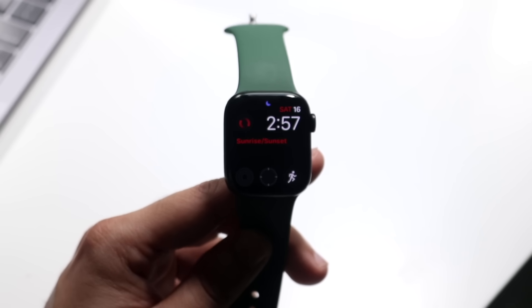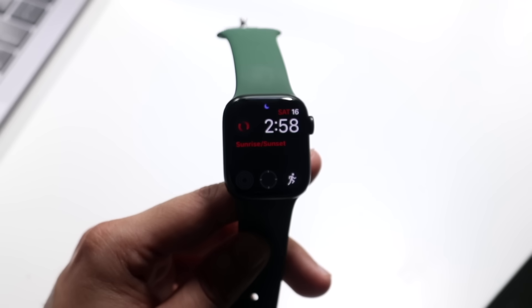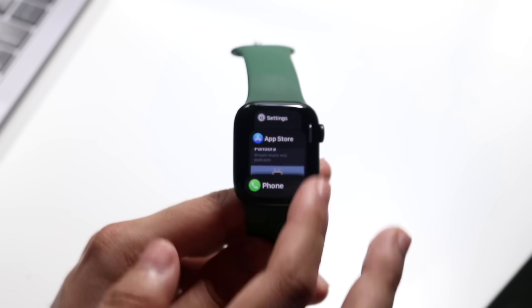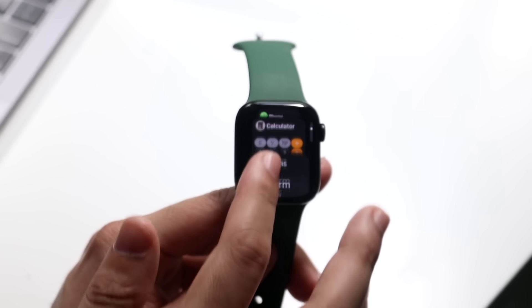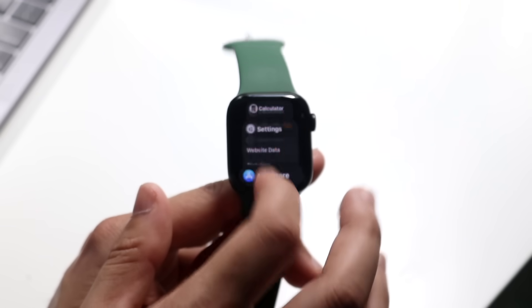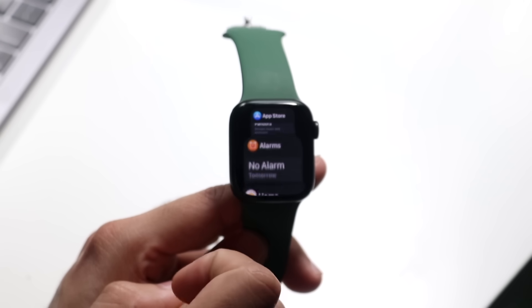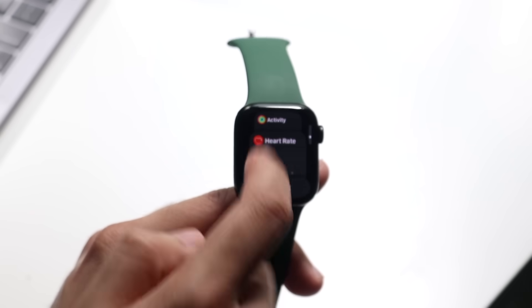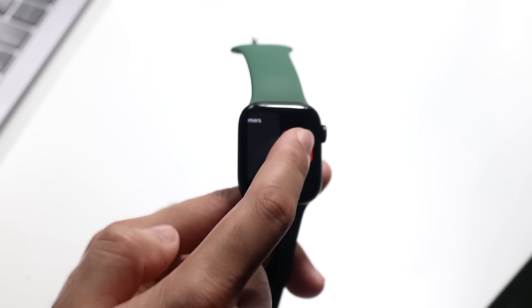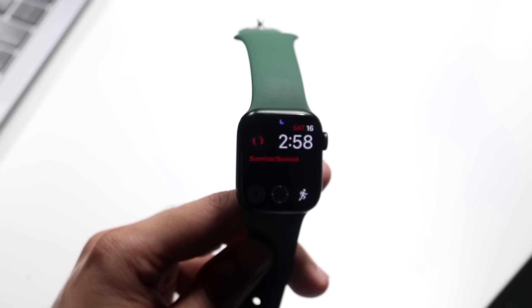If you want to go back to an application you were just using, Apple Watch doesn't have the same multitasking mode as iPhone, but you can click the side button to bring up a multitasking view. You can swipe through all the recent apps and go back to any of them — for example, clicking calculator brings you right back to it. If you want to close apps, swipe one out and click the X button. You don't really need to do this, but you do have the ability.